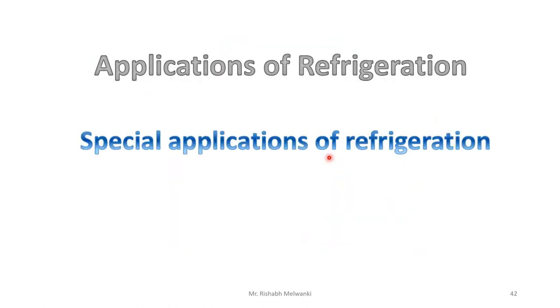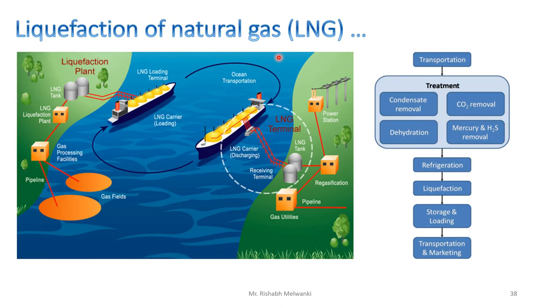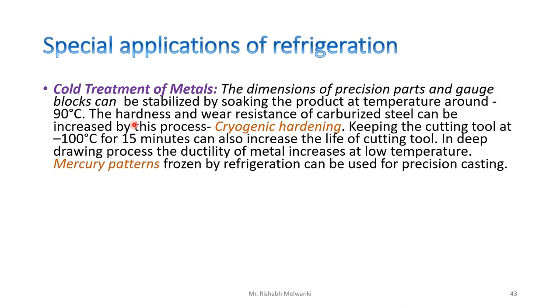Next we will see some special applications of refrigeration. The first is cold treatment of metal. The dimensions of precision parts and gauge blocks can be stabilized by soaking the product at temperatures around minus 90 degrees Celsius. The hardness and wear resistance of carburized steel can be increased by this process — called cryogenic hardening. Keeping a cutting tool at minus 100 degrees Celsius for 15 minutes can also increase the life of the cutting tool.